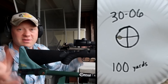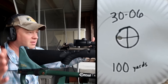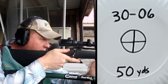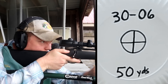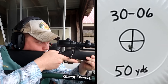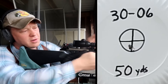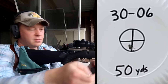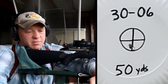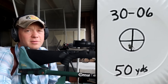Now let's bring it back to 50 yards and send one at 50. If you sight your rifle in at 100 and a deer steps out at 50, where should your hold be? We're about to find out. The shot at 50 yards was only maybe a quarter inch lower from the 100-yard sight-in.